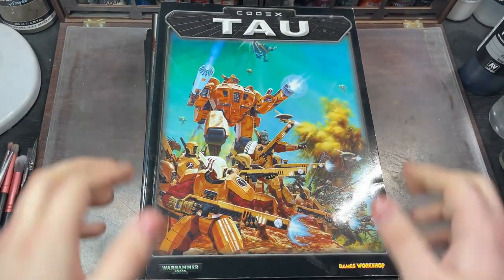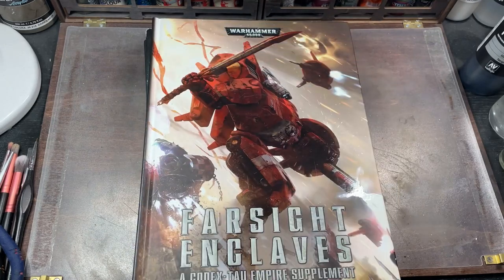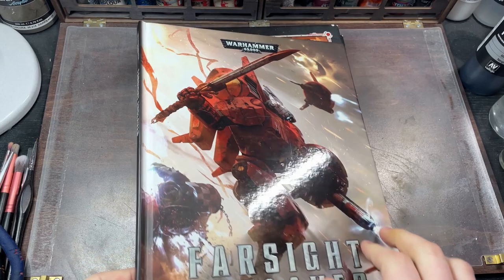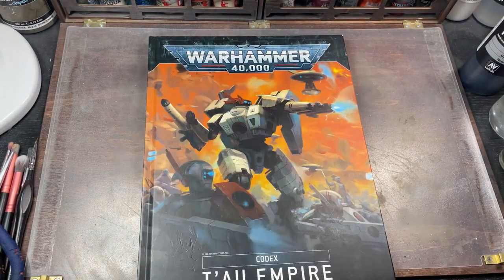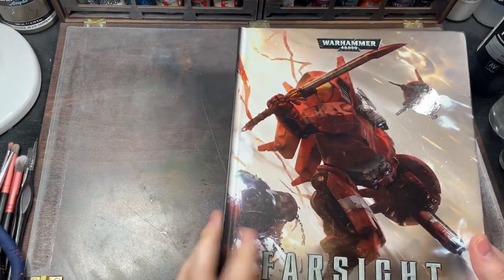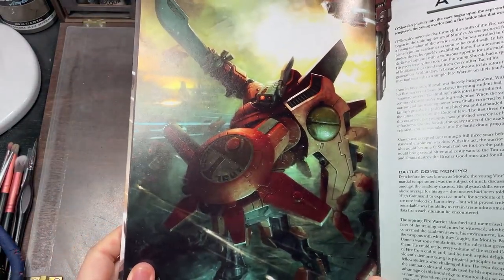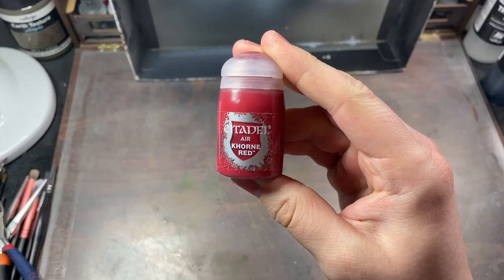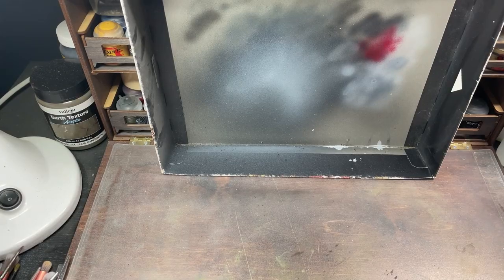I've loved this army for years. I started collecting them way back in 3rd edition when I was a kid, buying the first two books, and I loved reading about this guy. And when I picked the hobby back up during 8th edition, I knew which army I immediately wanted to go for. I grabbed the out-of-print Farsight Enclaves 6th edition supplement to read more about him, as well as more books and more models. I think Commander Farsight is the coolest character in the 40k setting — he's got a battlesuit, he's got a big sword, and it looks like he's going to be getting a new model soon. So what better time to start than right now?